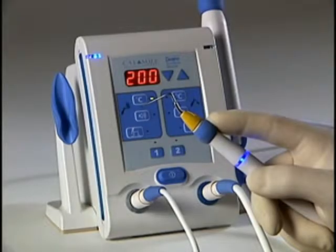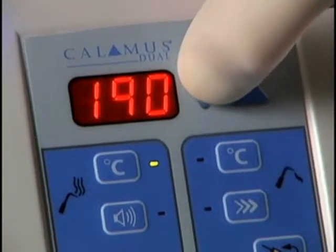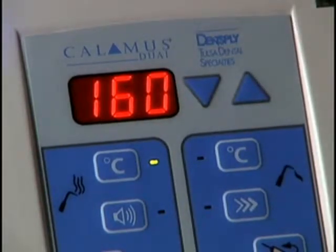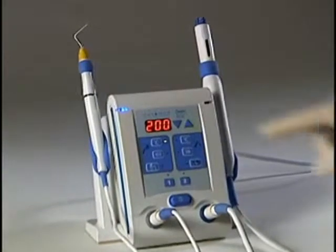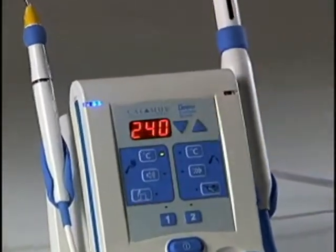When pressing the activation cuff, the tip will heat for 15 seconds for temperature settings of 200 degrees C or lower. The tip will heat for 10 seconds for settings above 200 degrees C before timing out.